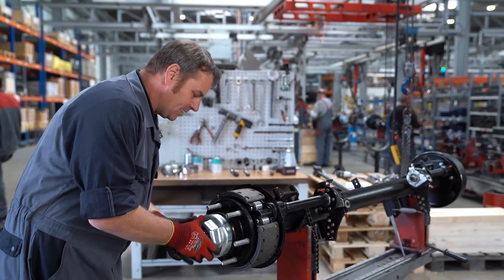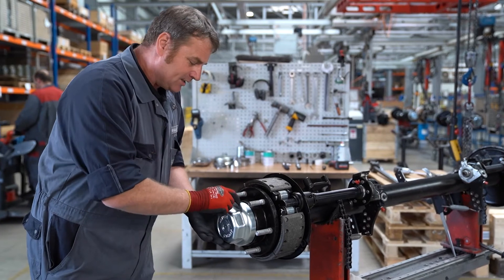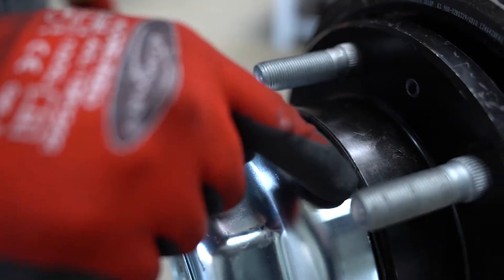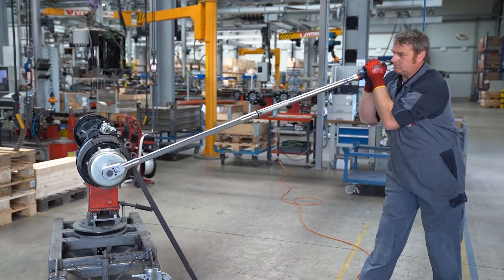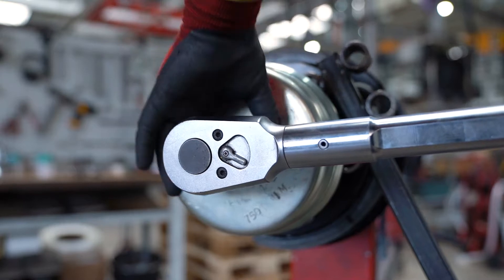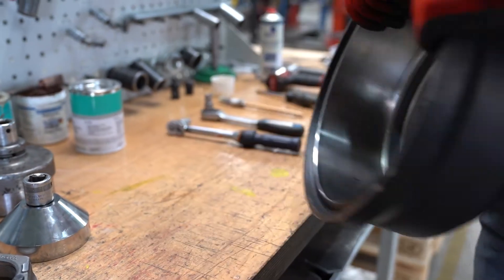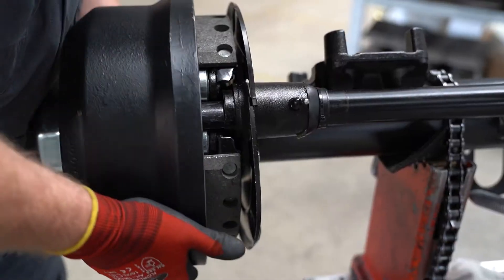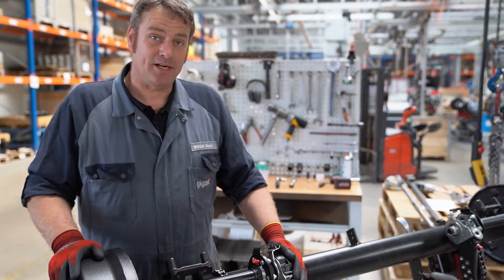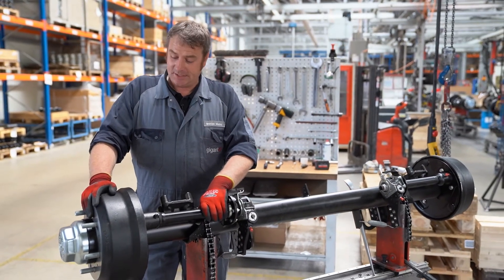Now we can screw on the hub cap and it is also important to tighten it with the right torque. Furthermore it is important to ensure that the o-ring is not squeezed out. Once we have positioned the brake drum we can put on the wheel. Finally we re-adjust the automatic slack adjuster and check the brakes. And now our hub unit replacement is complete.